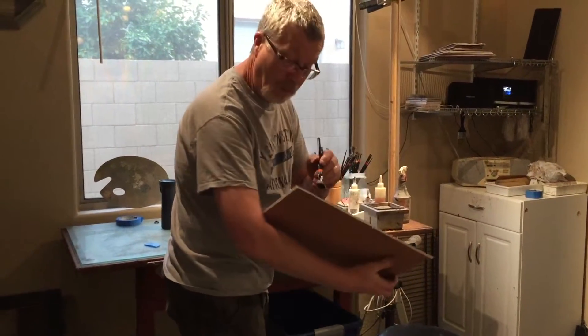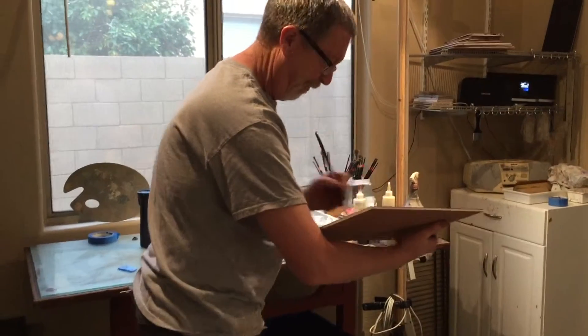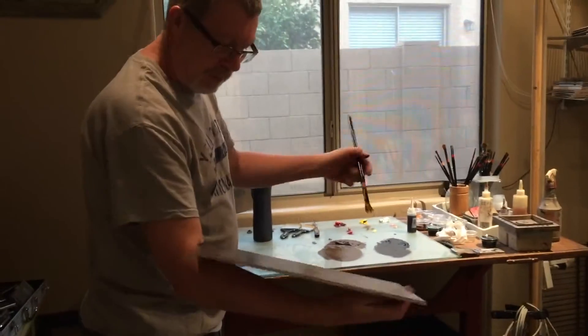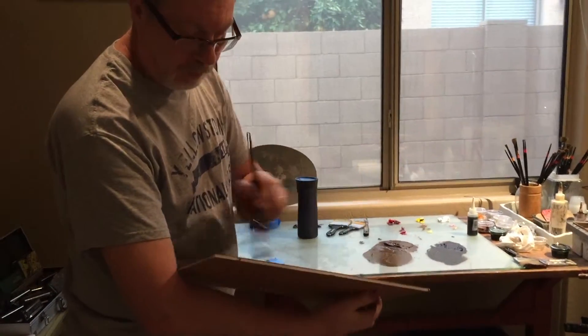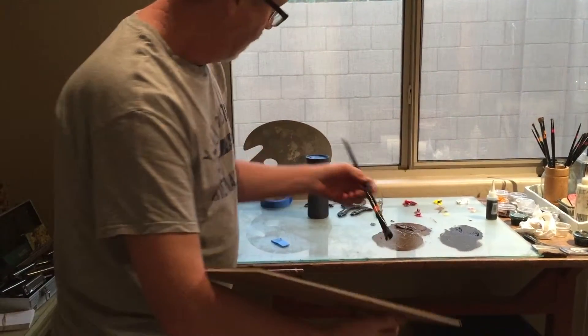Hey, so you're cutting those boards? Yeah. This is where I get messy arms. Just mix up some colors, just put it on roughly with the brush here.